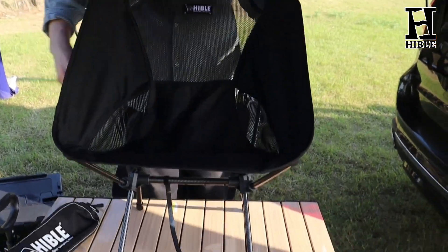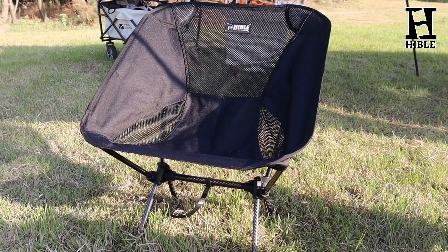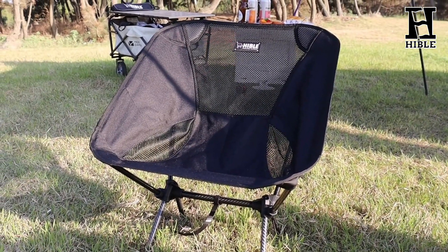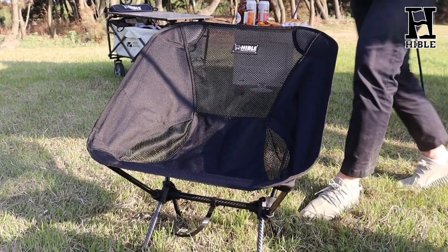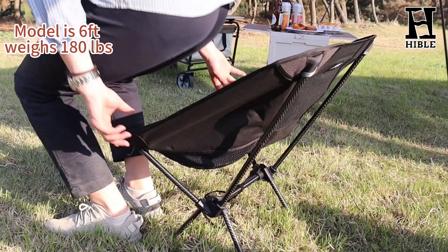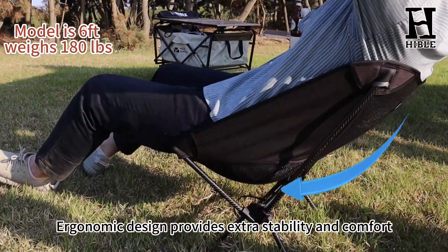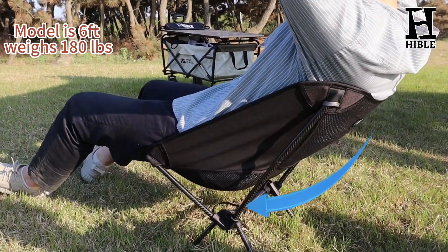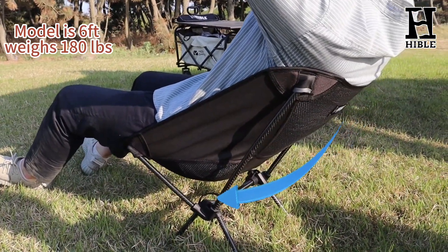Now you have a lightweight carbon fiber camping chair. This carbon fiber camping chair is super comfortable. The unique ergonomic design of the Hable camping chair gives you the best seating area, allowing you to be relaxed. The ergonomic design provides extra stability, and the flexible, soft seat surface makes you feel comfortable wherever you sit.